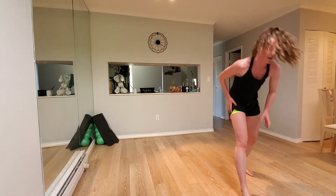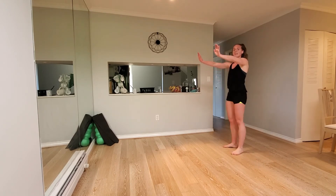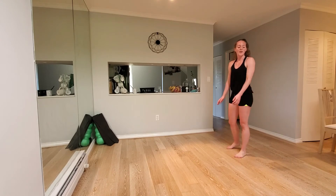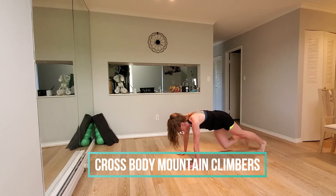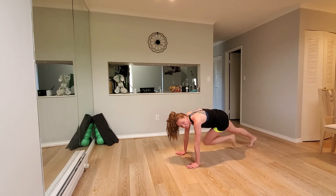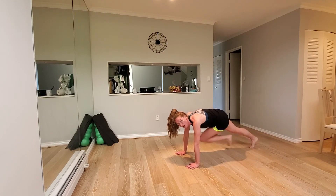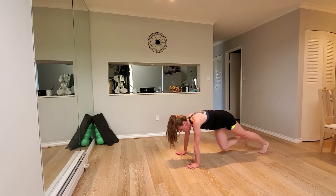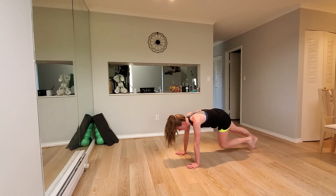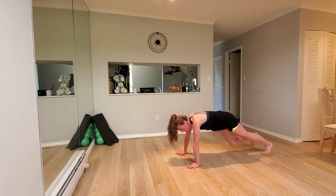Next exercise: cross body mountain climbers. So your knee is going to come to the opposite elbow. Going in three, two, one. Let's go. Cross body, knee to opposite elbow. You can do this. Keep the bum low — bum should not be up in the air. You've got 15 seconds left. Keep it working. Come on. Three, two, one.